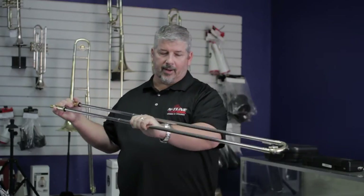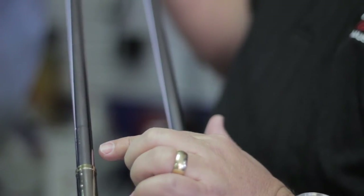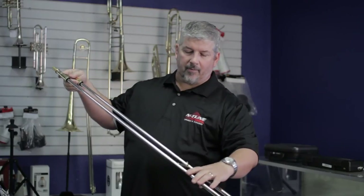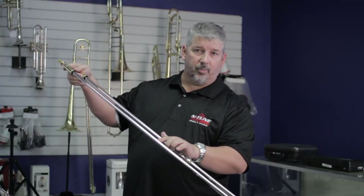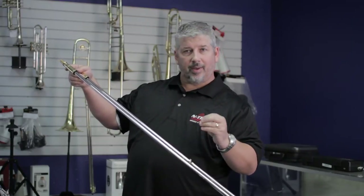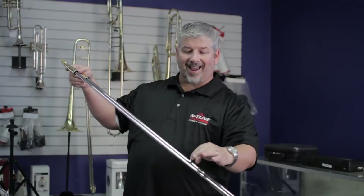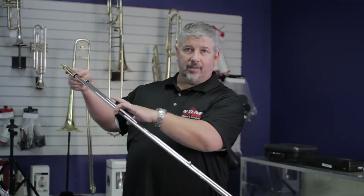Now I'm going to show you something. On this slide, these tubes are smaller than these outer tubes — these are the inner slides. If I take this inner slide almost all the way out, still holding on right here at the end, it expands a little bit. This piece is called the stocking. The only part of the slide that actually touches and creates friction is this expanded end — the stocking. The rest is just there to give you the extension for the length.